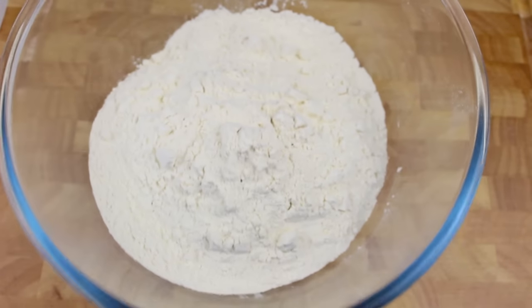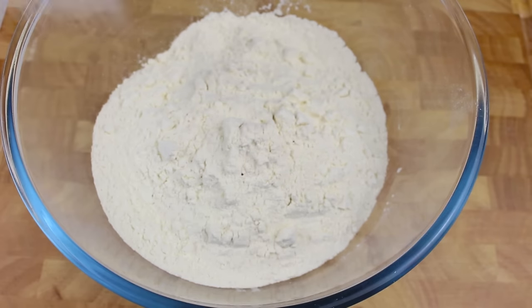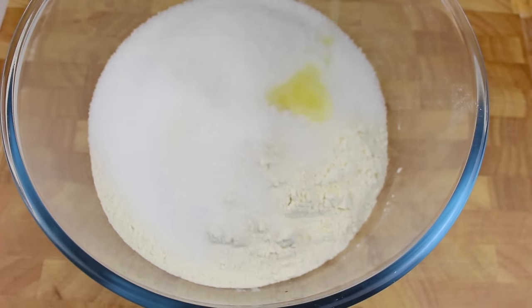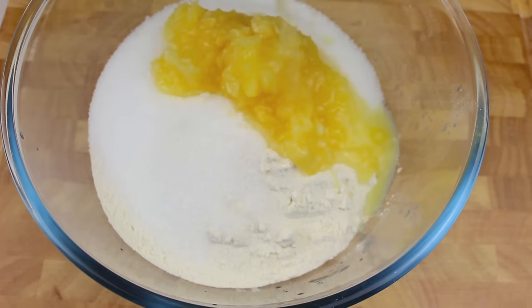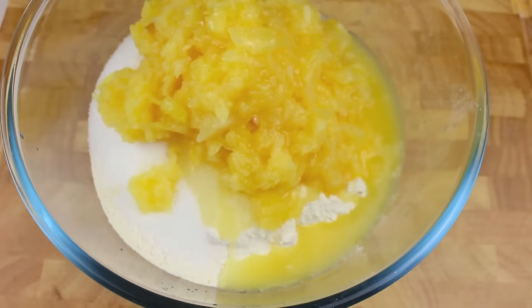We're going to start this cake off with some self raising flour — two cups in a bowl. If you don't have self raising flour, just use two cups of normal flour and add about a tablespoon of baking powder. To our flour, we'll add one cup of sugar and then one 450 gram can of crushed pineapples, juice and all.